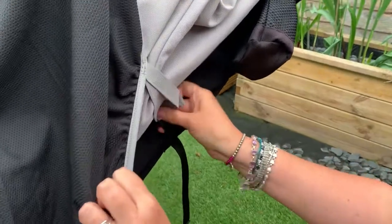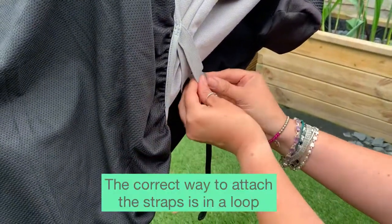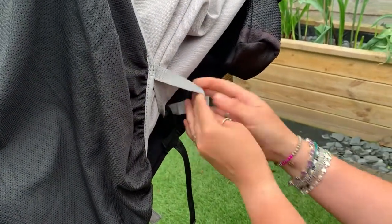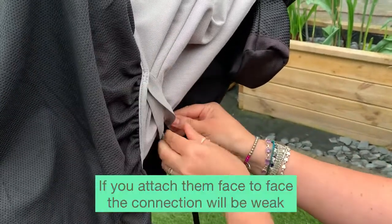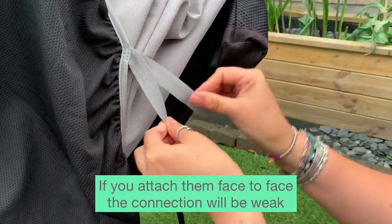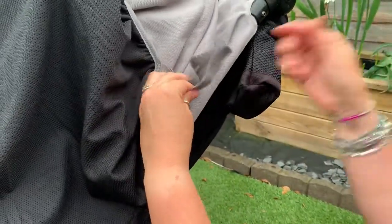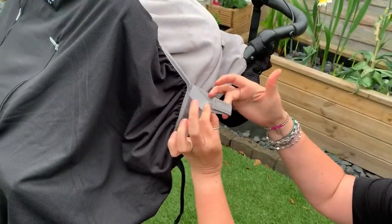That is now secure. I'll show you the correct way to do the straps: take them and make a loop, and do it that way — the straps are then on and very strong. If you do it the other way, they're really easy to undo. So it's always really important to do your straps like that, like a loop.